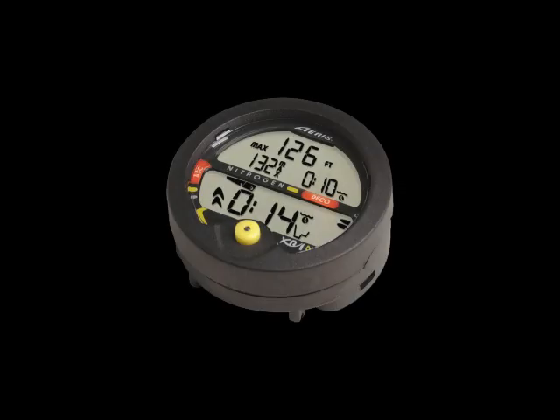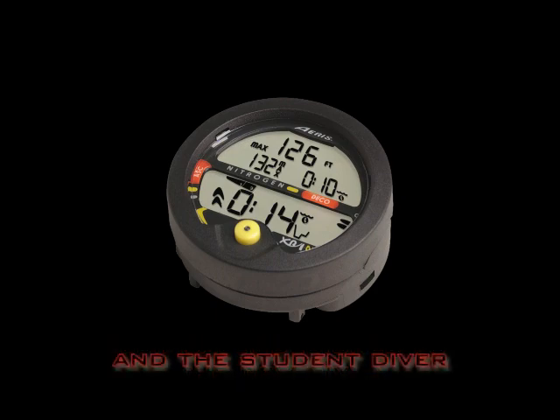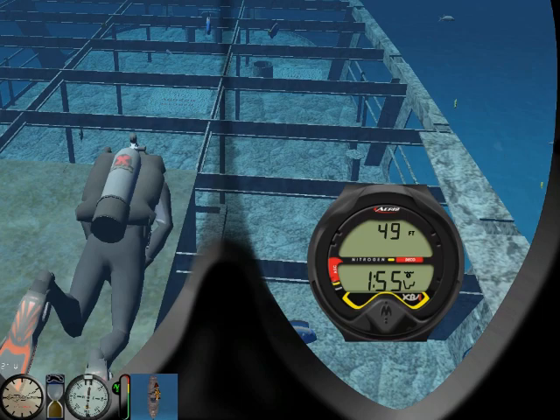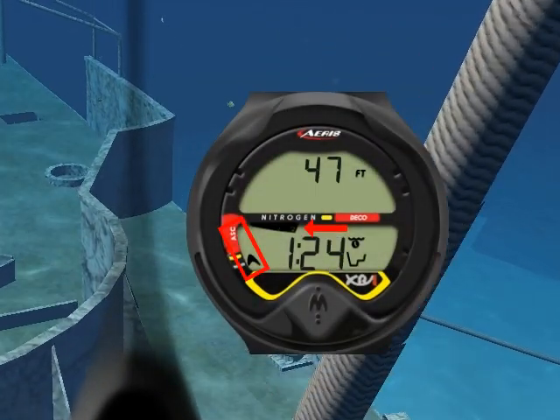The XR1 is a cost-effective, entry-level, personal dive computer, specifically designed for the new diver and for the student diver. The XR1's simple but efficient design makes it easy to monitor the progress of your dive. Just make sure that all indicators are in the green.